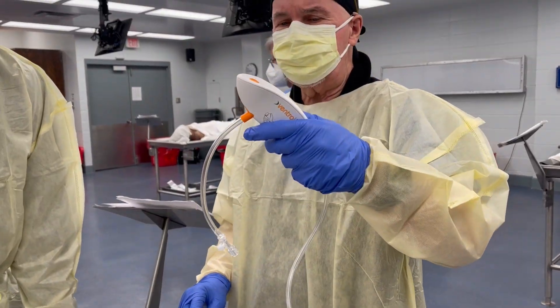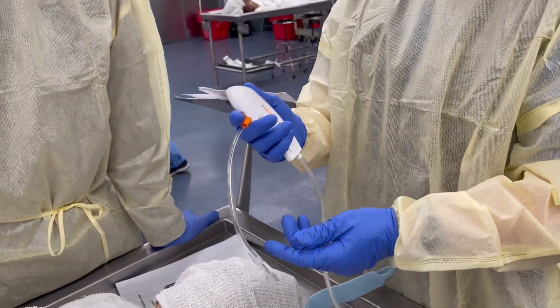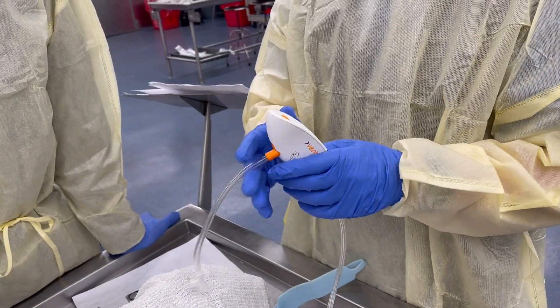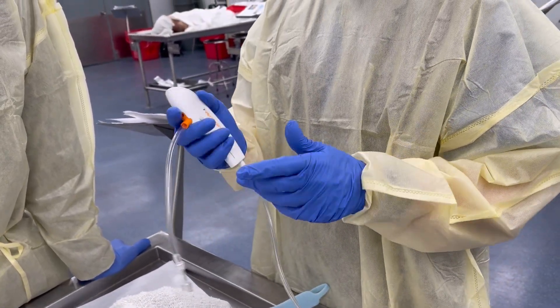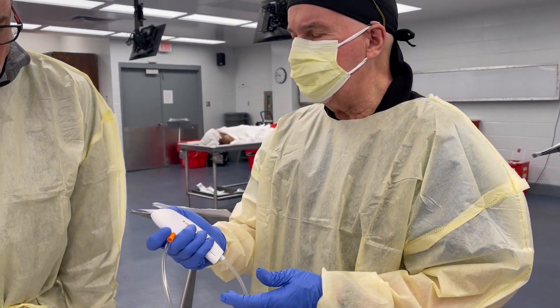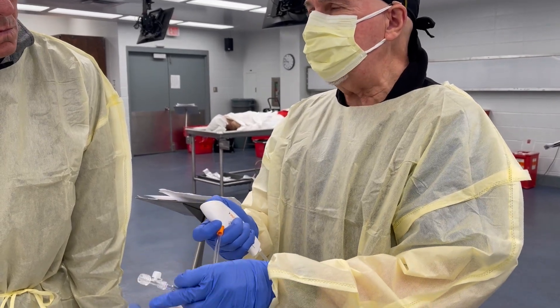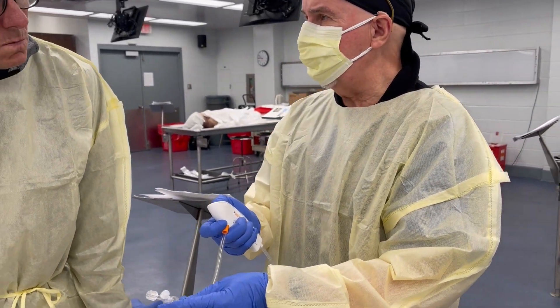The ventring device is, I think, perfect for transtracheal jet ventilation. It has the option to actually ventilate the patient, because as you inject air for two seconds at 15 liters per minute, you'll put in — for two seconds — 500 ml.